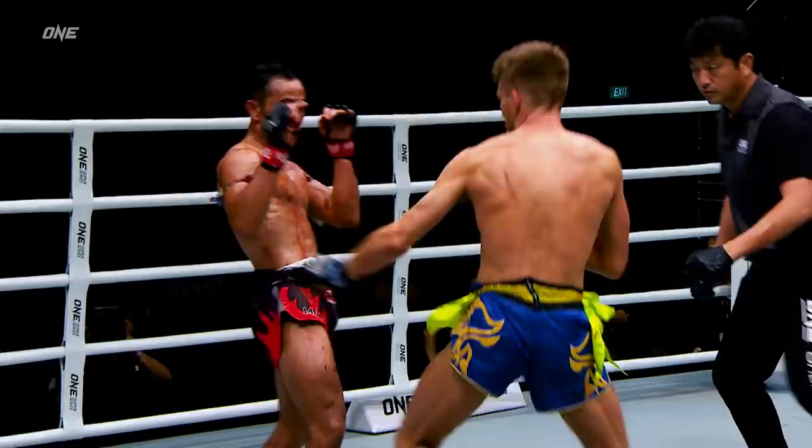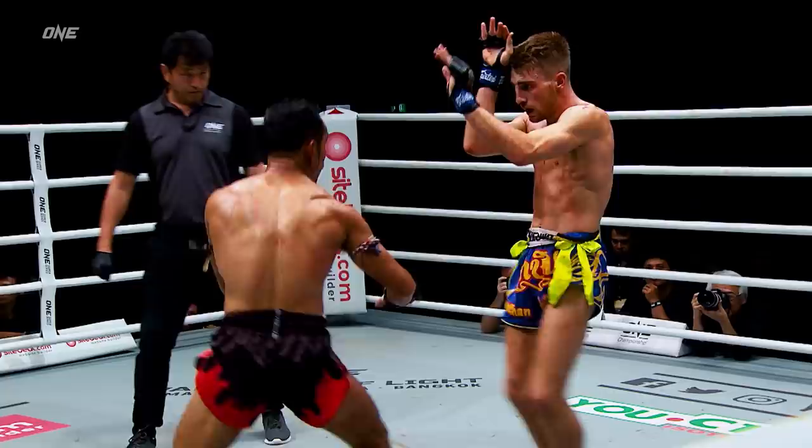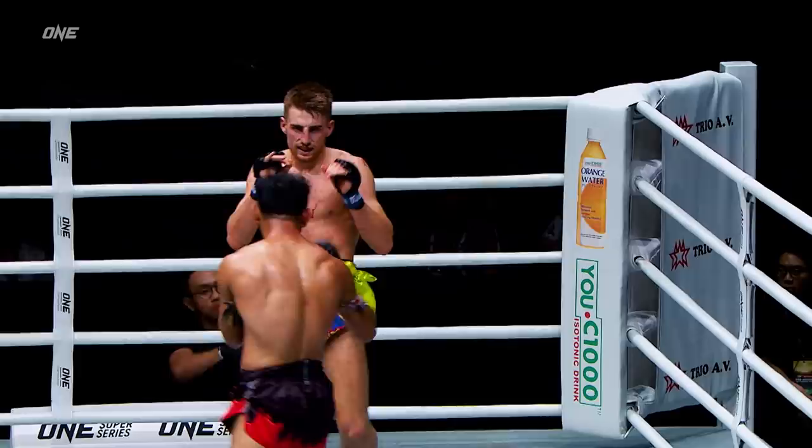Nice right hand to body kick combination. Look how he's utilizing that push kick — he's just touching. This is what Sam A. needs to do: he needs to up his attack, up the volume. He cannot let Haggerty dictate the pace; he needs to put the pressure on him and find his openings.